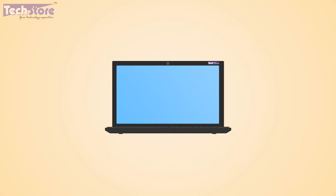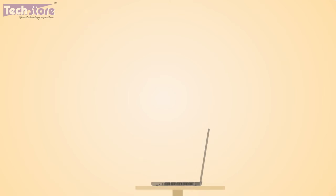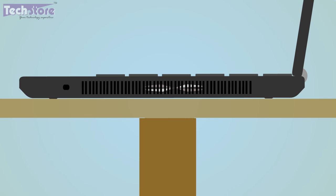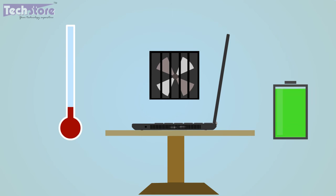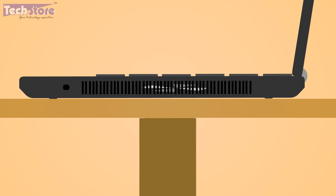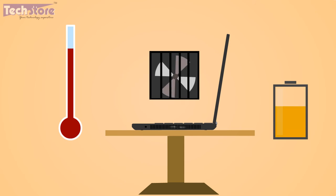We suggest you use the laptop in a cooler place to increase the efficiency of the battery. Using the laptop in a cool place means the fan, which is meant to cool the inside of the laptop, remains off, hence less power is drawn from the battery. Whereas if the laptop is used in a hot place, the fan vents heat to the outside more often, hence power consumption is more.